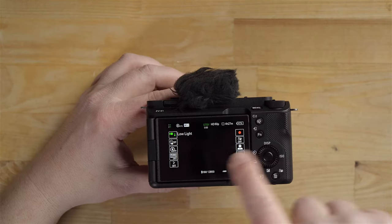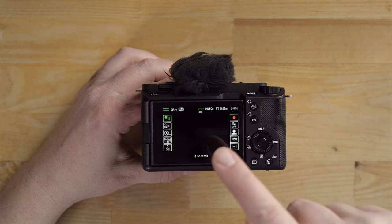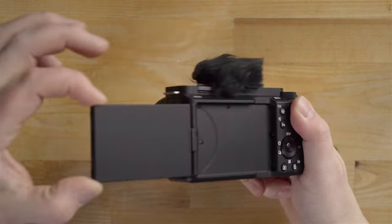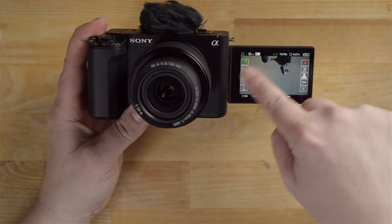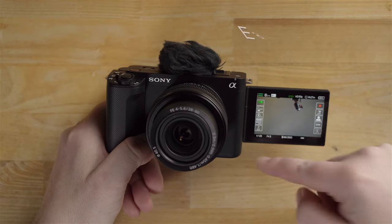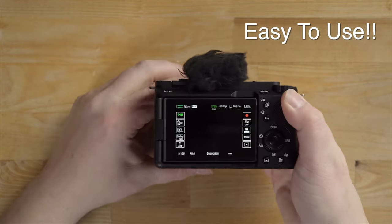This camera also has a new touch interface, so it's going to be way easier for people coming from smartphones used to touching the screen. If you swipe left and right, those side menus go away and you can bring them right back. You can also swipe up from the bottom to bring up the function menu. What's so cool is if you're in selfie mode in front of the camera, you can just touch the controls on screen — you don't have to reach behind the camera awkwardly. I really like this new interface for ease of use.